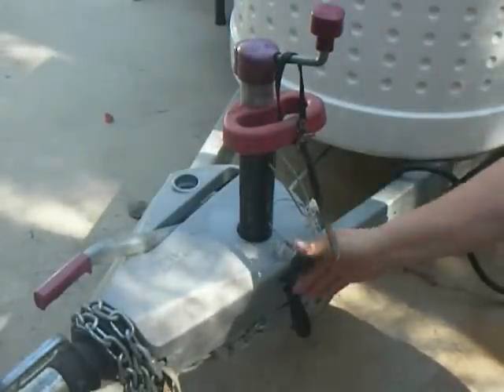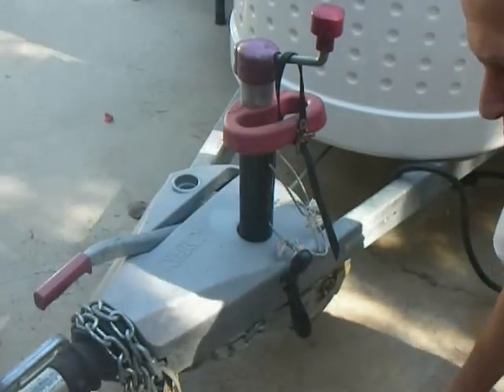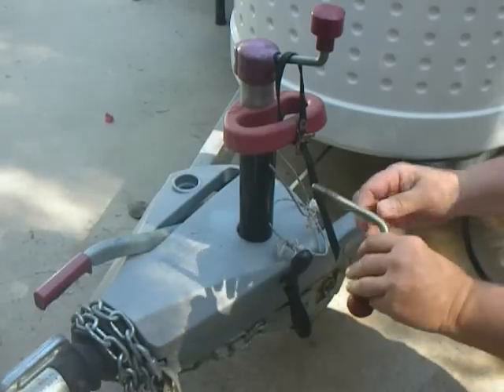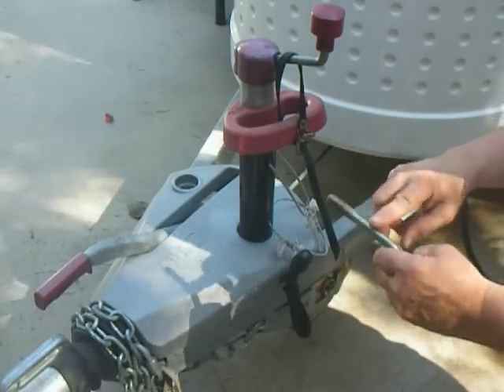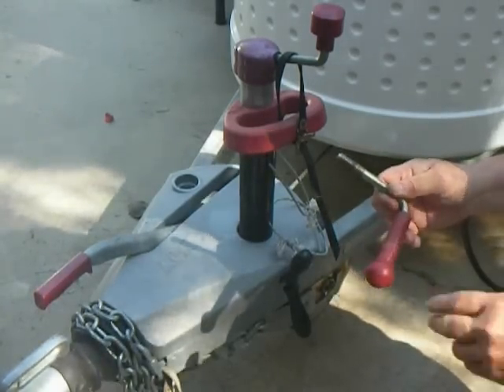Now as far as this threaded handle — the handle you see here — this is the stock one, and the stock one is very much subject to stripping, to breaking, and to bending. So you've got to be careful with this. Be sure that you're using the anti-seize on there to make those threads work smoothly.